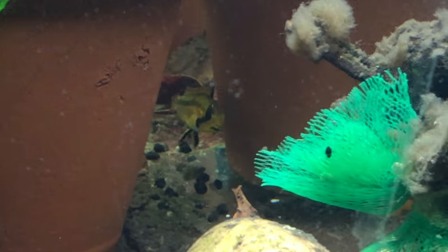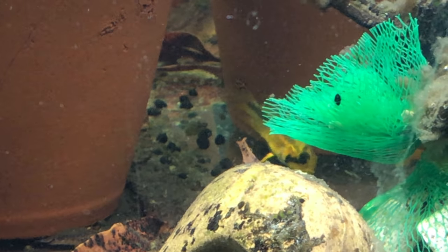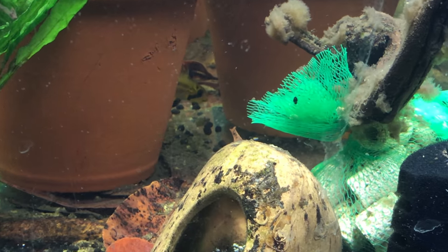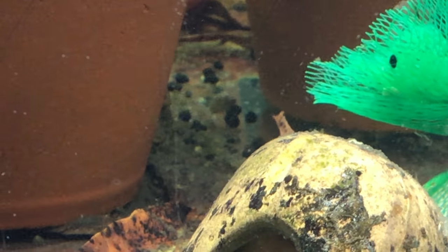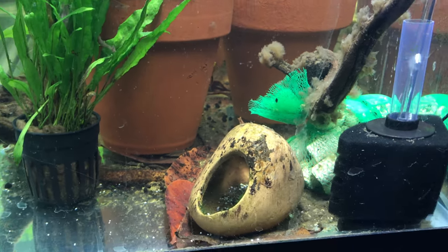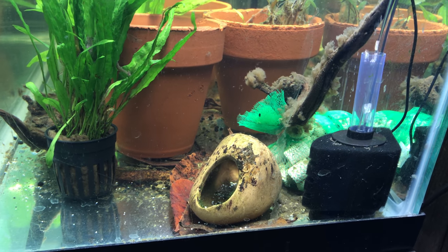This is the female here and you can see her fry - they're about four days old now, and there's probably about a hundred of them in there.